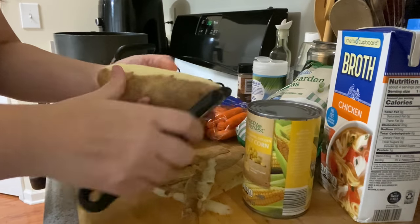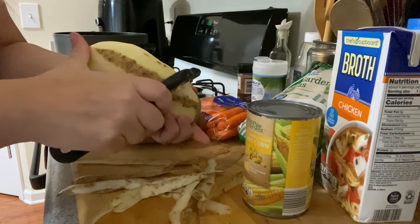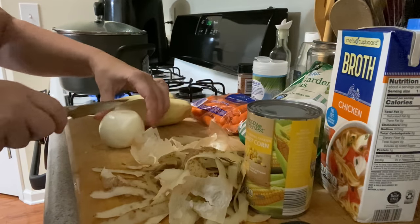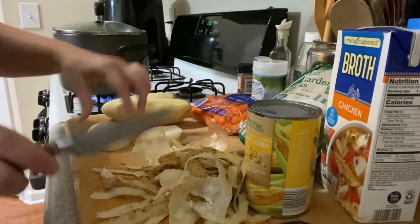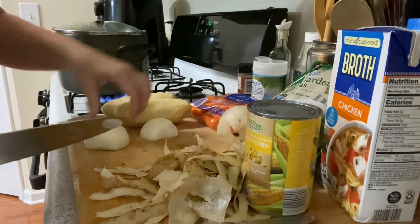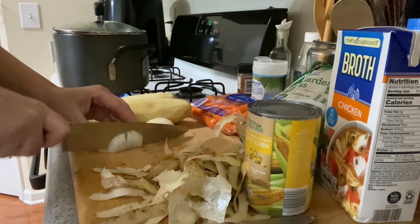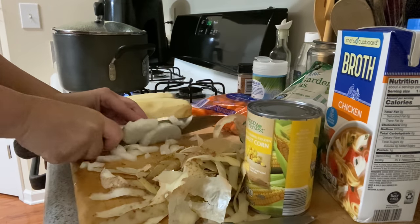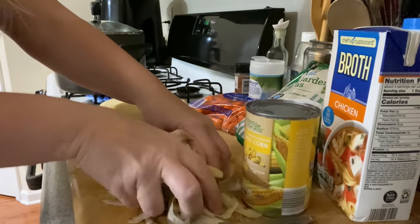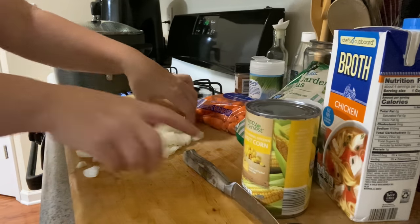I'm just gonna peel our potatoes and cut our onion. I need to get my big knife — much easier. It doesn't have to be exact chops, it could be a rough chop because you're gonna cook it down. I have to move all my trash to my little trash bucket over here.